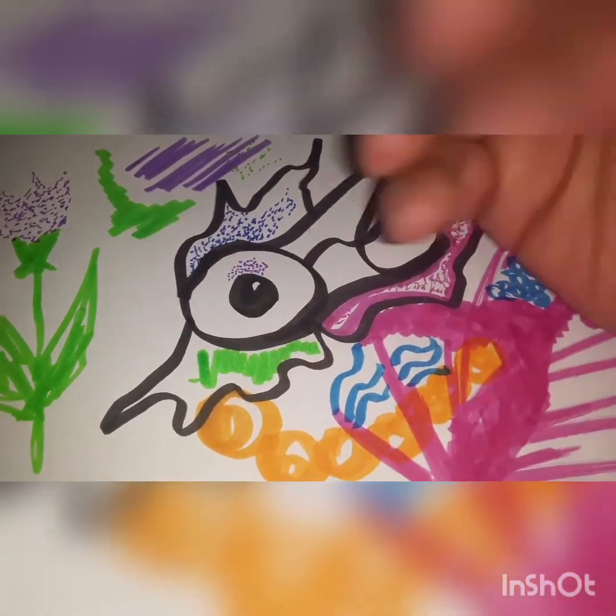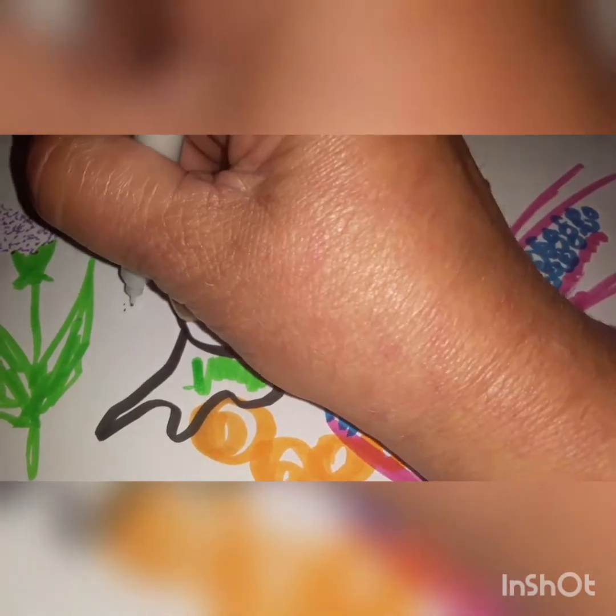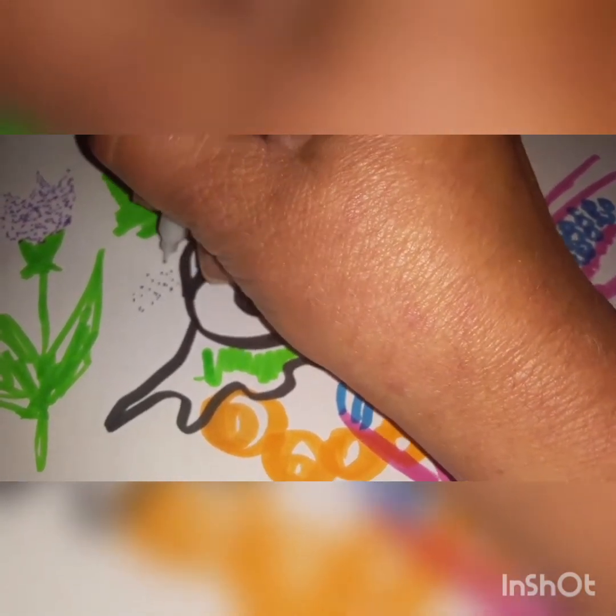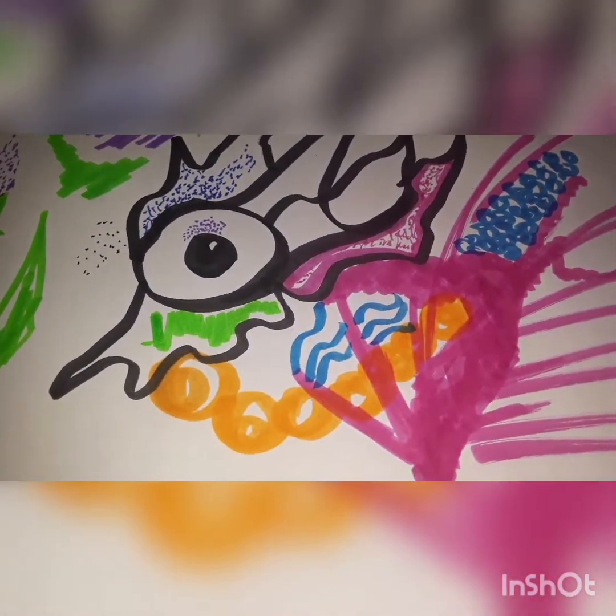I like the really fine tip on them, so they'll be good for my little dots. I really like these and I do recommend them depending on what you're drawing and doodling.